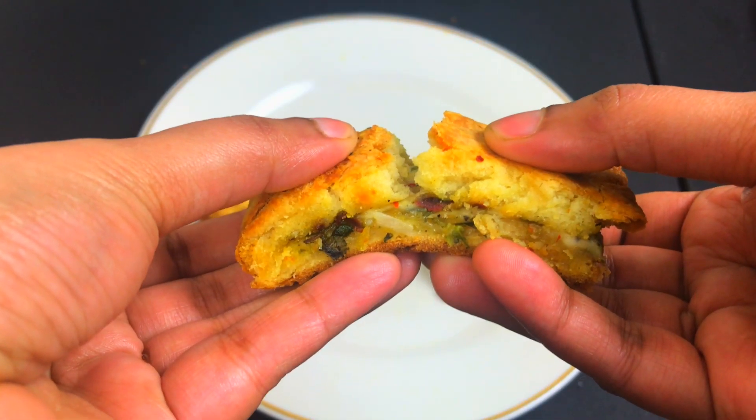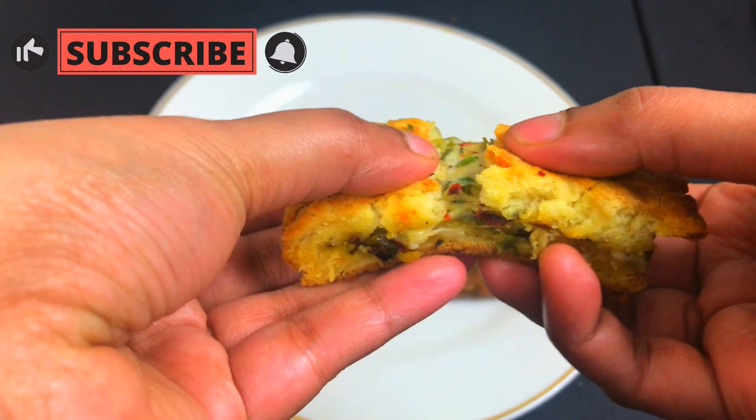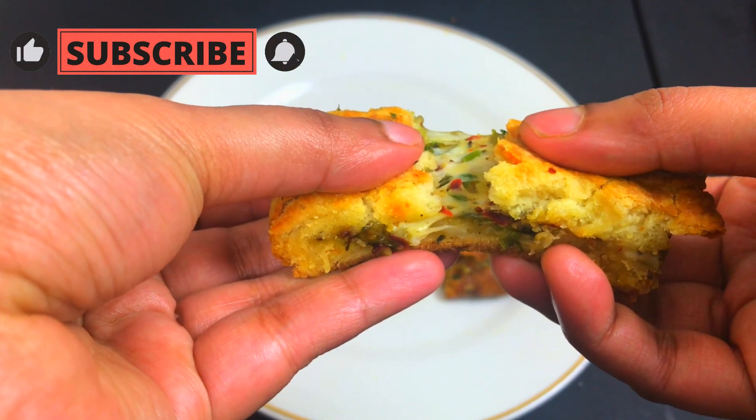When you cook it, you can do it in the morning, cooking for 30 to 40 minutes. Thanks for watching!